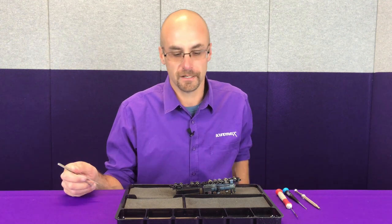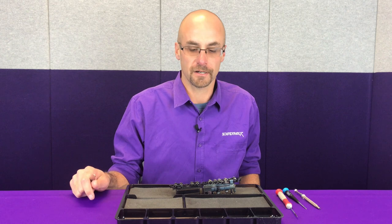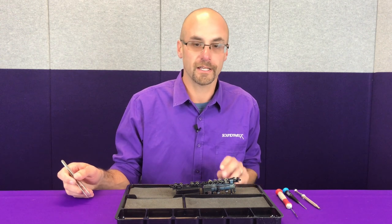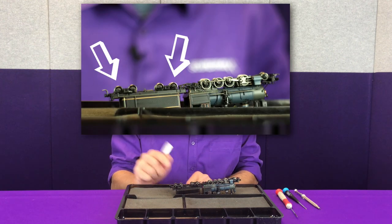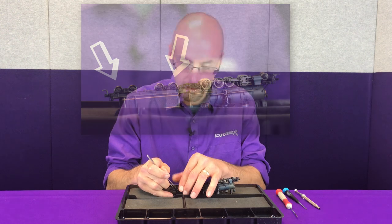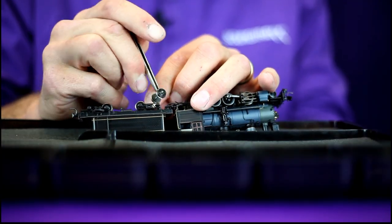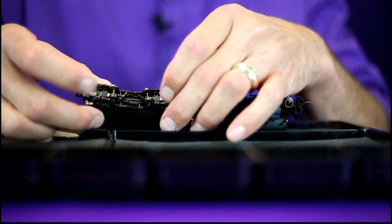So we've got our C19 here. Just as a reminder, the locomotive and tender are not separable on this model, so we do have to work with both pieces together. In order to get started and gain access to the tender tank screws, we'll need to remove the first and fourth axle of the tender, and that will give us access to our four tank screws.